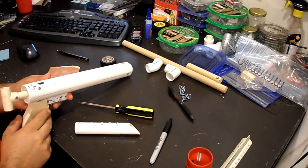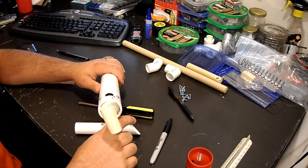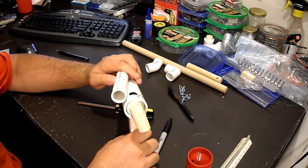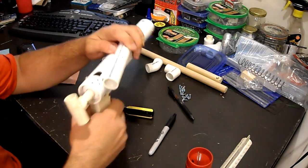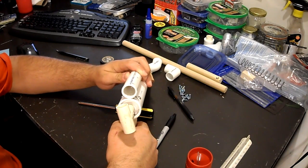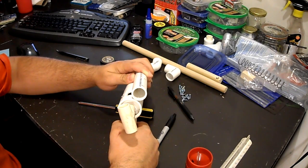First we need to decide which side to offset the stock on, which depends on whether you're right-handed or left-handed. If you're right-handed, you want to offset the stock to the left so it gets your face away from the plunger rod. If you're left-handed, offset to the right. I'm building this one for a left-handed person, so I'm going to offset it to the right — just reverse the direction if you're right-handed.